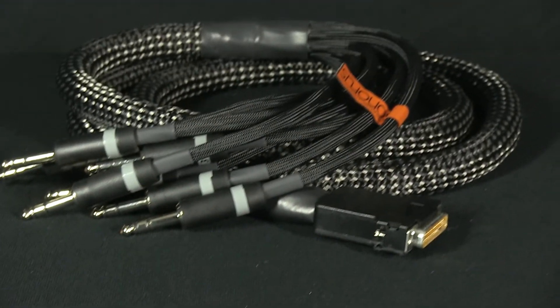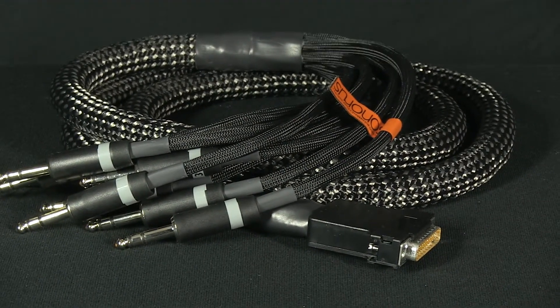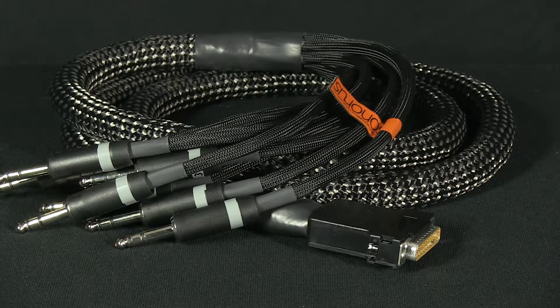This unshielded cable snake is an example of excellence — Swiss craftsmanship for perfect sound quality in recording and mastering studios.